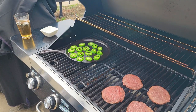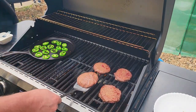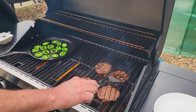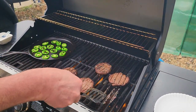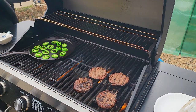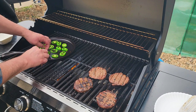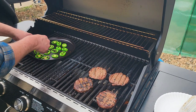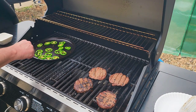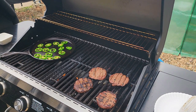Let them cook a little bit — it'll be a little while before we flip the burgers. All right, I think it's time to flip these burgers. Check these peppers — oh, they're getting there, let me give them a flip. Okay, we got them all flipped, let's get this lid closed.